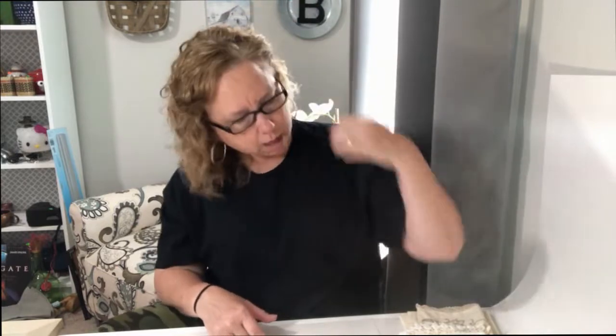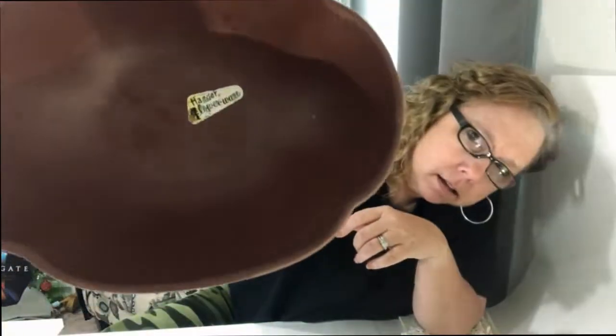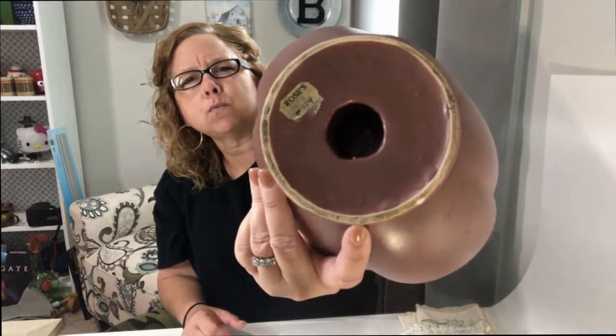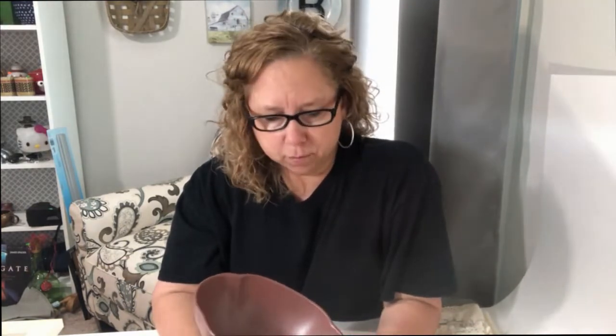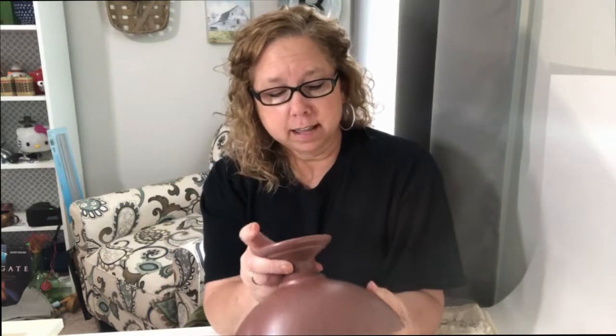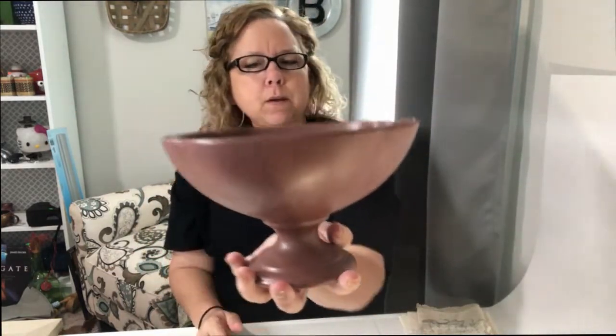Moving on from the coffee theme — at the same place I found this Royal Haeger bowl. It's footed and it's in this chocolate brown color. There's a sticker on it that says 'Roses.' In my town a long time ago we had a Roses dime store downtown — we still have a Roses today but it's not the same as the one from long ago. That sticker looks like it came from that old Roses store. It also has the number 114 on it, which I think is the style number for the bowl.